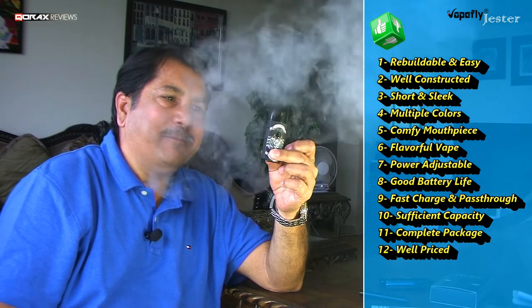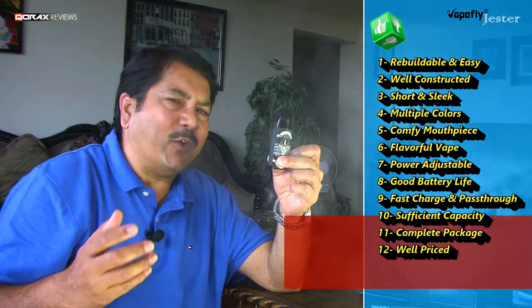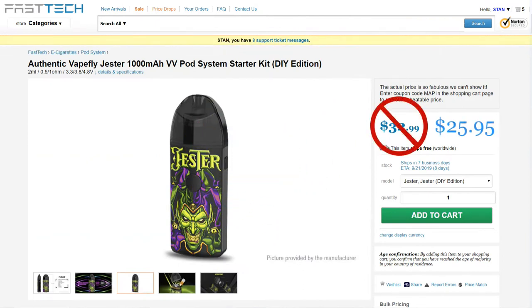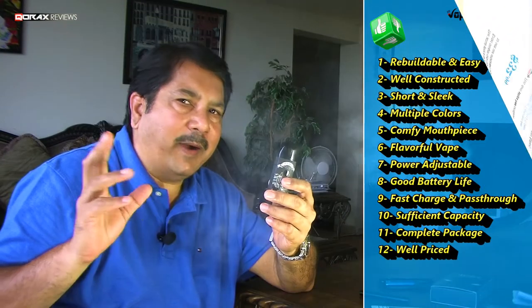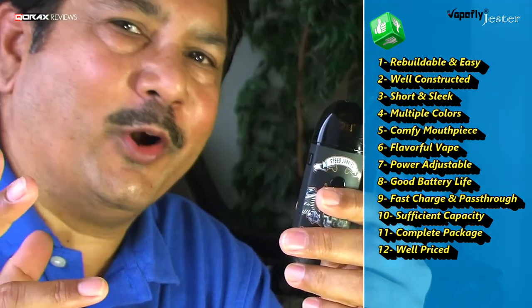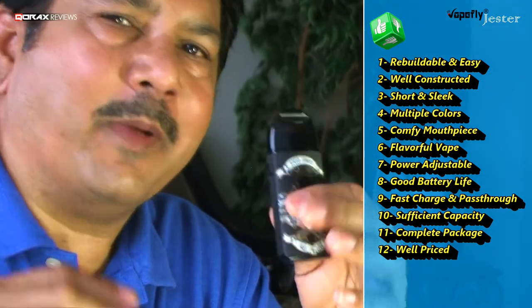And lastly, all of this you get for just $26. I am linking Fastech here because it is a very reliable vendor and shipping is included. I am not getting paid by Fastech for this review — it is purely my opinion. You can grab it from anywhere.